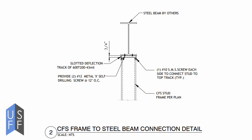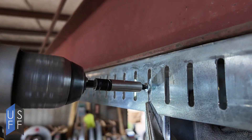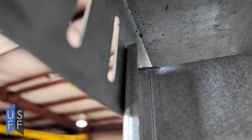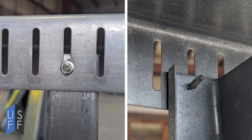Slotted deflection track is installed like normal track — you simply lay out your wall and put it where it needs to be at the top, and you nail it or screw it in. It's very important when you start to install studs that they go into a slot and that a fastener is not over-tightened into the slot, to prevent the track at the top from moving.